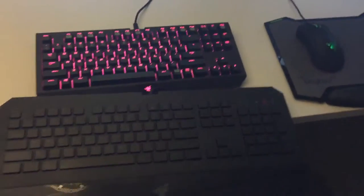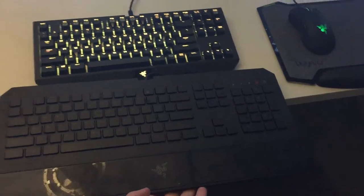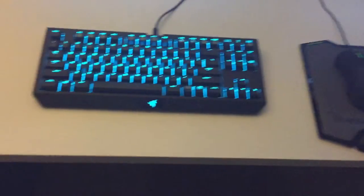Let me bring my old keyboard in here for comparison. That's the size of a normal keyboard — this is the Razer Deathstalker below it, and then there's the Stealth Edition BlackWidow. It's a crazy difference, you can see this is a tiny keyboard.